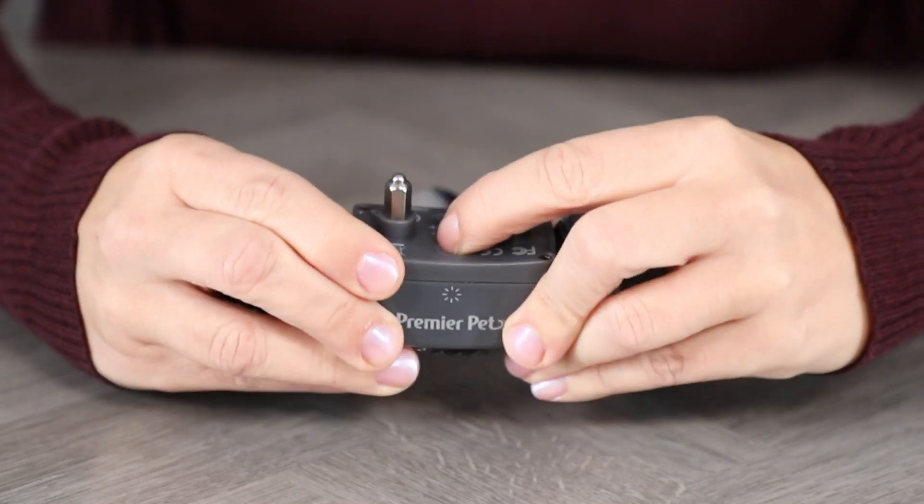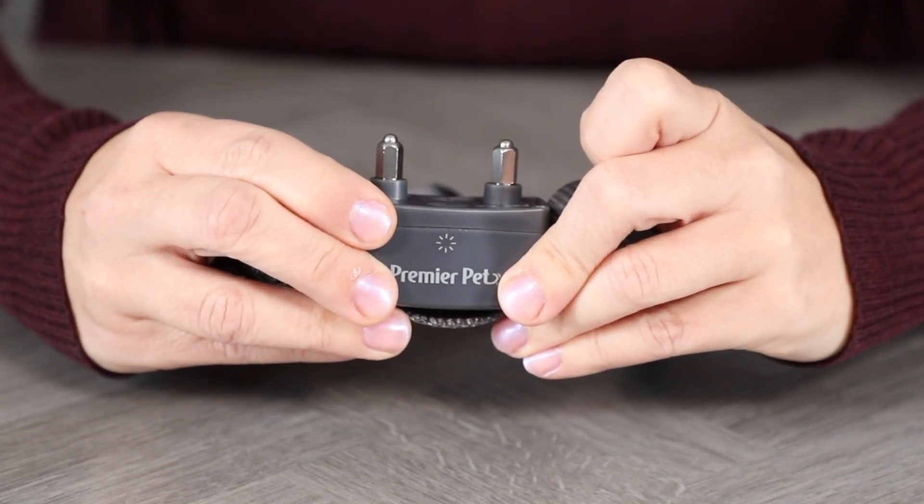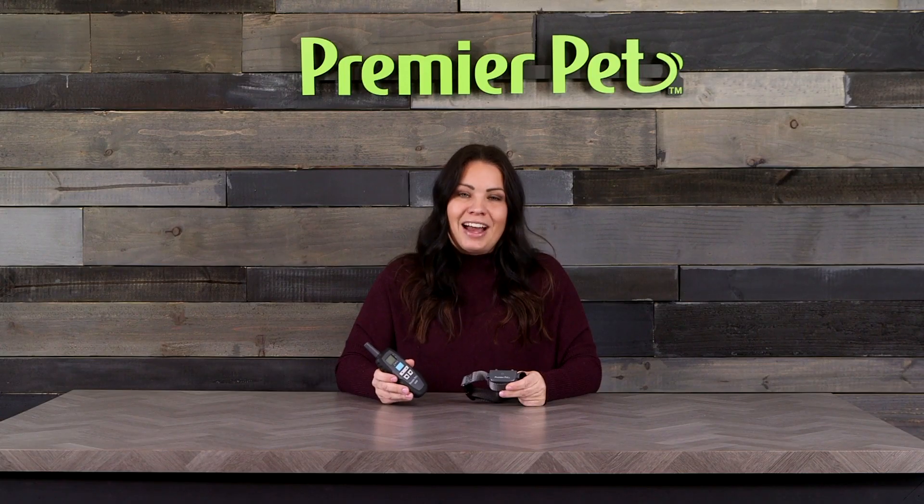To power the caller off, press and hold the on-off button until the training caller beeps, then release. The caller is now off.